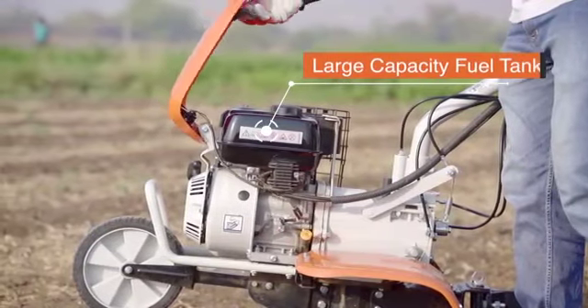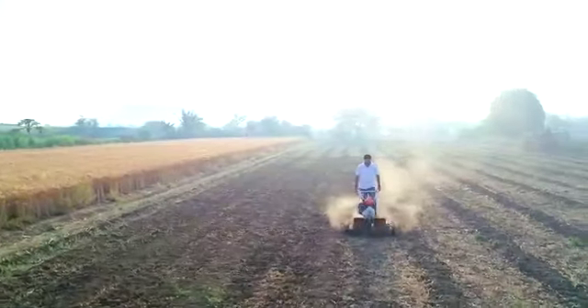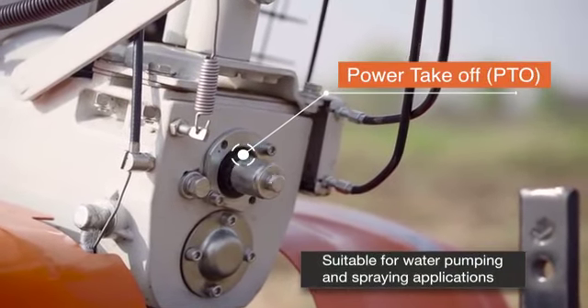Large capacity fuel tank means you can work continuously for longer durations without any break. The PTO function is best suitable for water pumping and spraying applications.